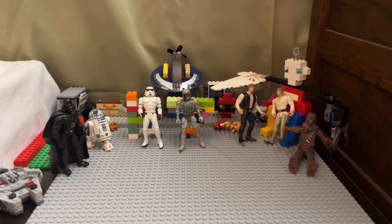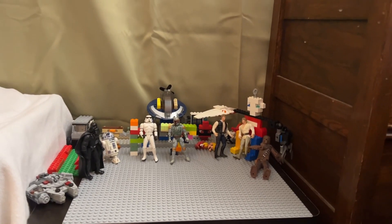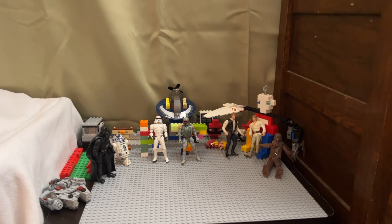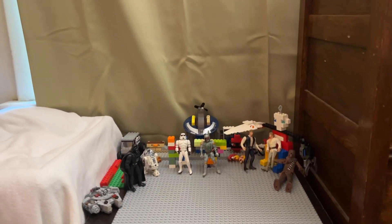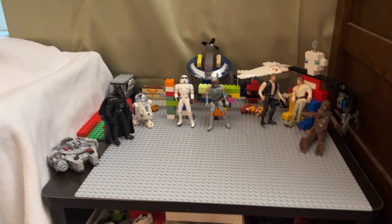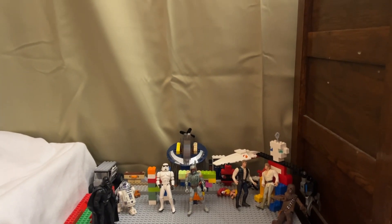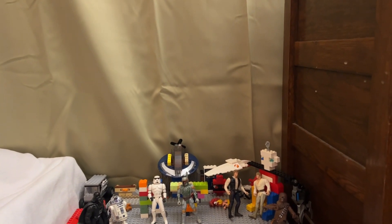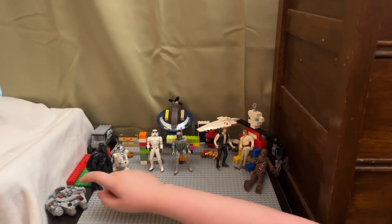Hi guys, welcome back to another video. I'm doing this on Kato XJ 17, where we play, have fun, review toys, and make Lego MOCs. Today I'm going to be doing a special episode where I do part one of my Star Wars action figure collection. Let's start with these guys — you've already seen the Millennium Falcon.